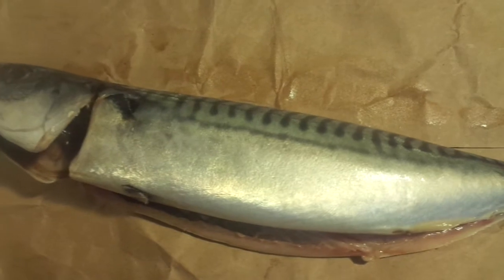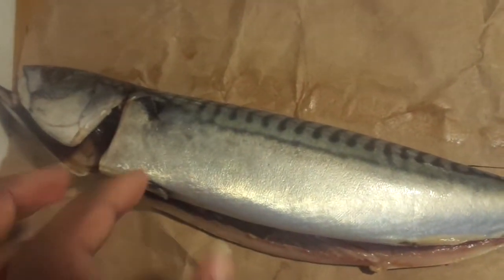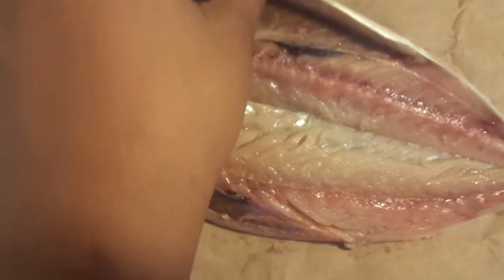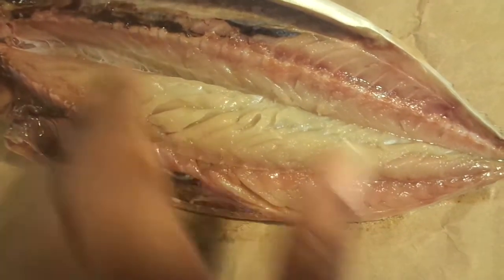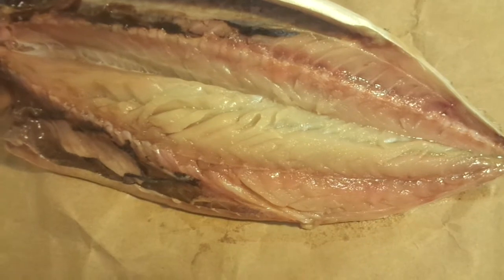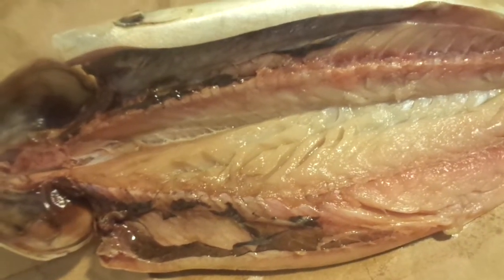I went to the market and got two lovely mackerels, and they cleaned and scaled them for me — this is fresh mackerel. When I came home, I butterflied it: I opened up the fish, and I also removed the membrane from the fish's eye. There's a thick membrane that grows along there, and I removed it and washed my fish thoroughly.